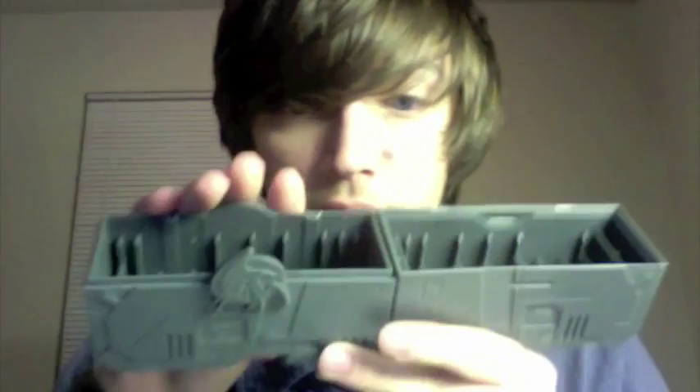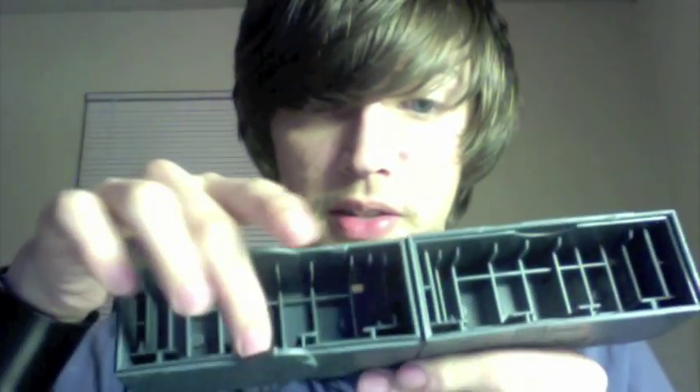A fun thing you can do with the case, other than just having it open, is there are pegs on the bottom. You can plug those in together and it creates a little display stand where you can display your cartridges. It has room for three cartridges right now, and there's going to be more soon, but all we have right now is the two Sensei cartridges.